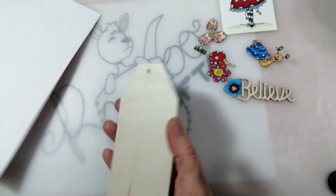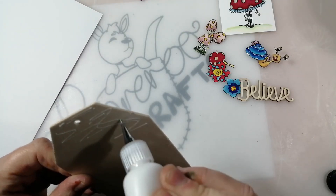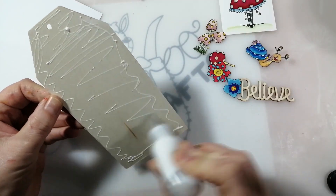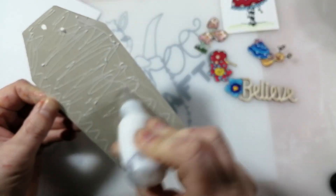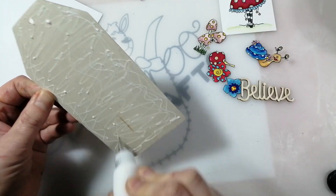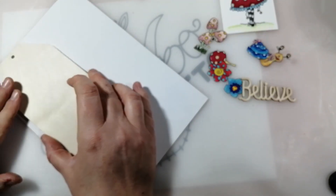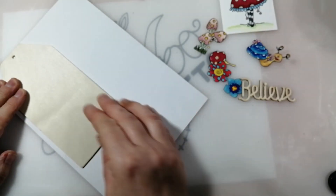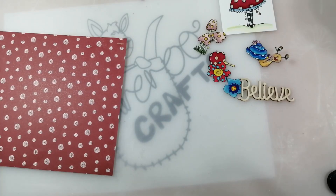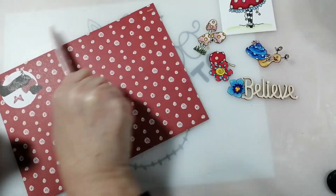First things first, I'm going to adhere my tag to this piece of paper. I find the easiest way is to just put some glue or tape onto my shape - particularly if it's something intricate with specific shapes and sizes, unless you're die-cutting it, it's hard to get it perfect. Just making sure I only get the red spotty bit, lining that up on the paper, and then giving it a really good press with my bone folder to make sure it's really well adhered.